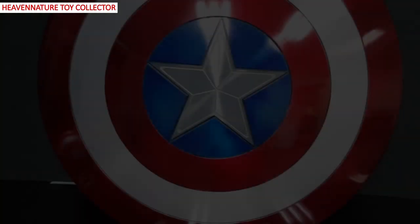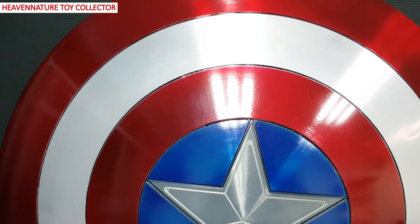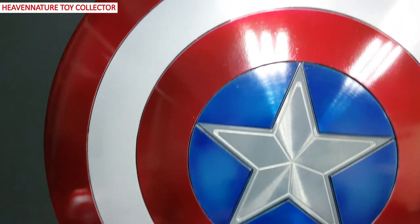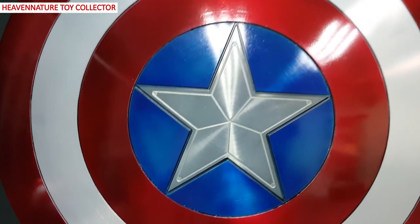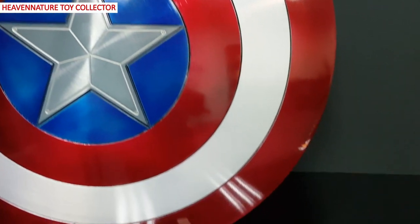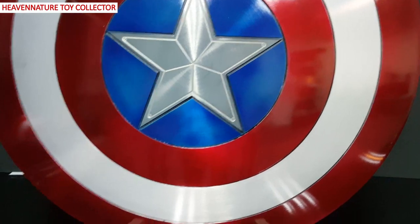And here we go! So this is the Captain America's shield and basically we follow back to Captain America's Civil War version. As you can see in the movie, Captain America is holding the glossy look painting vibranium shield. So we follow back the movie and we paint it dark red color and silver color with the glossy look. And you can see the star is nicely crafted by the CNC milling technology. This material is aviation aluminum and overall is 4 kilograms. And you can also see the black color within the circle lining.